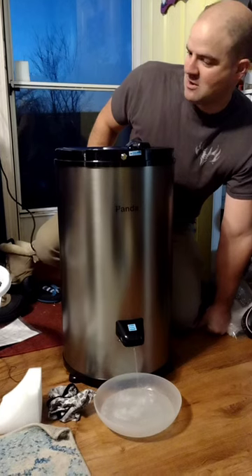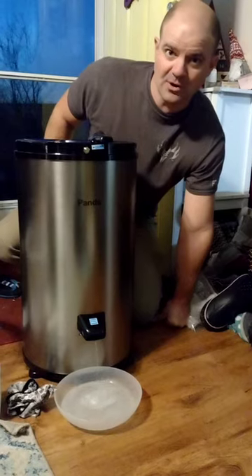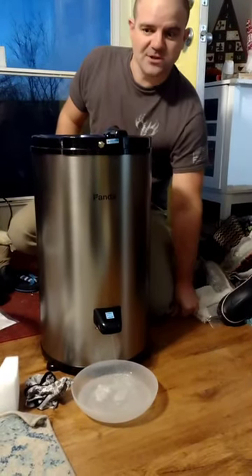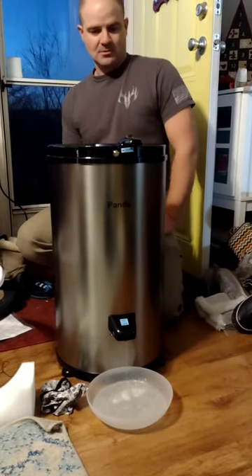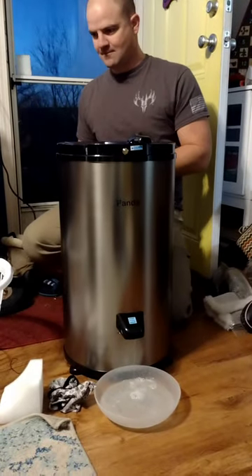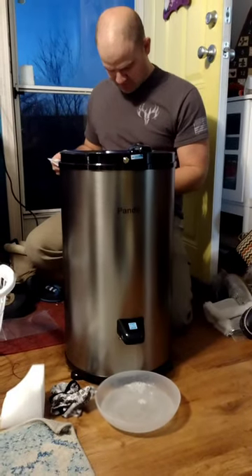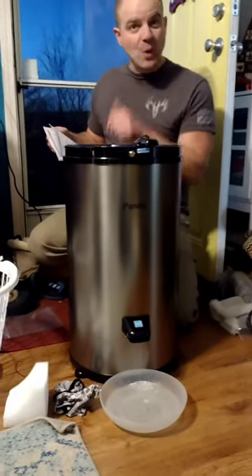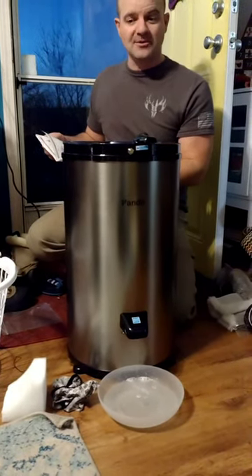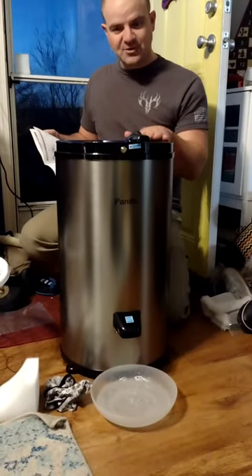Especially if it doesn't run for very long, this is really going to shorten the time in the dryer — or if you're hanging it, which we do both. Really nothing to the setup at all. While we're watching, I pulled out the instructions: 300 watts, so it doesn't take much power. 3200 RPM is how fast it's spinning right now, weighs about 25 pounds.